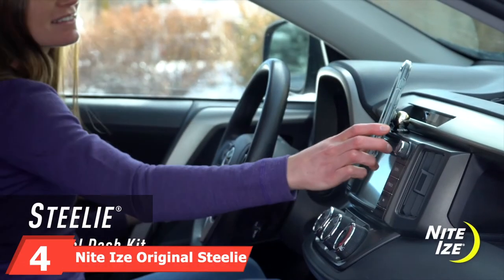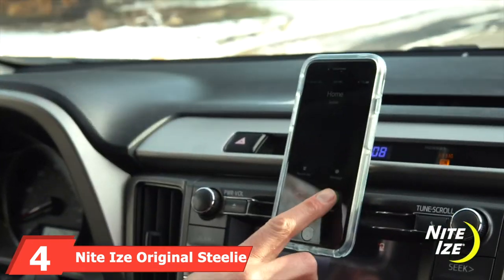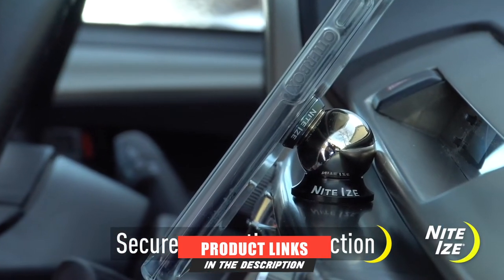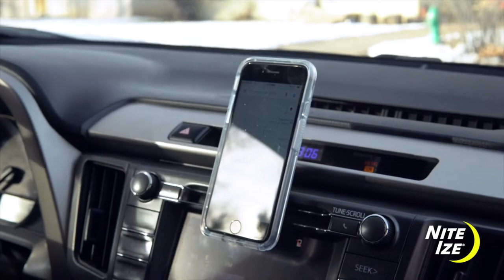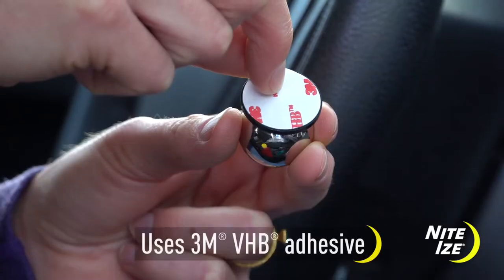Next at number 4, we have NightEyes Original Steely Dash Mount Kit. The NightEyes Dash Mount Kit consists of a magnetic phone socket with adhesive, one dash ball with adhesive, an alcohol prep pad, and instructions on easy installation. The dash ball is easy to secure on any clean part of your dashboard, whether hard, smooth, flat, or vertical. It can stay on as long as you want.